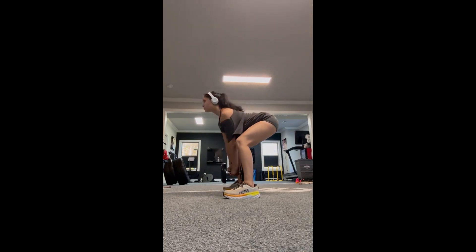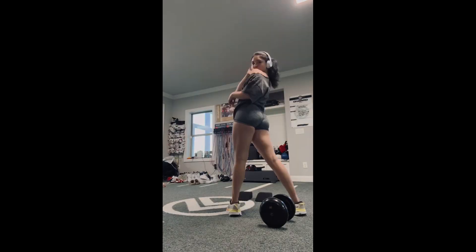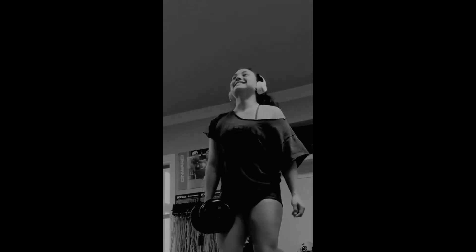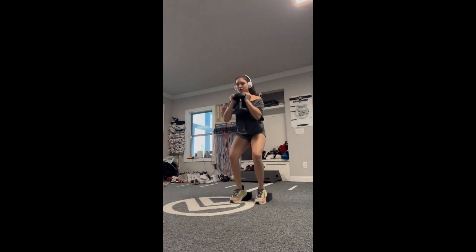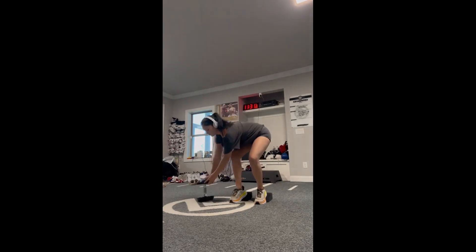Alright, so for three sets I did straight leg deadlifts with one dumbbell and two sumo squats. These are good because it's kind of hitting everything — hamstrings, glutes, and quads. I did this for about 12 to 15 reps. These are honestly my favorite.